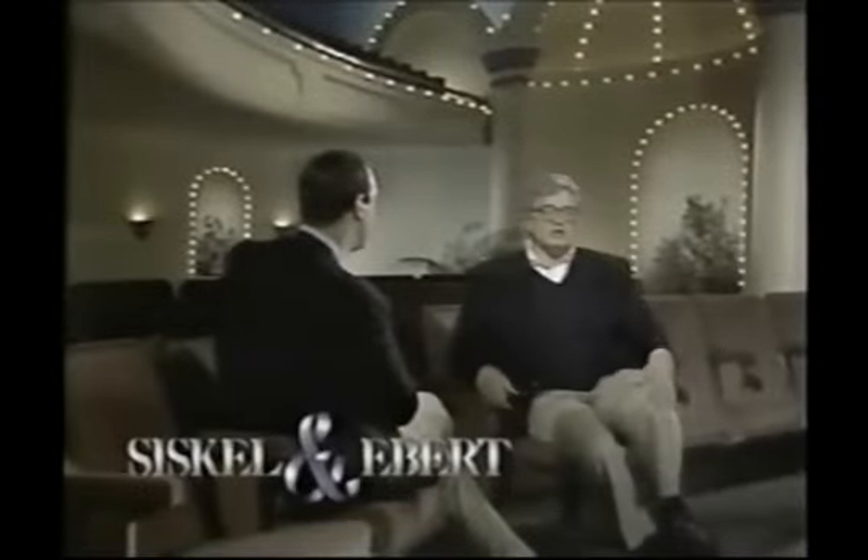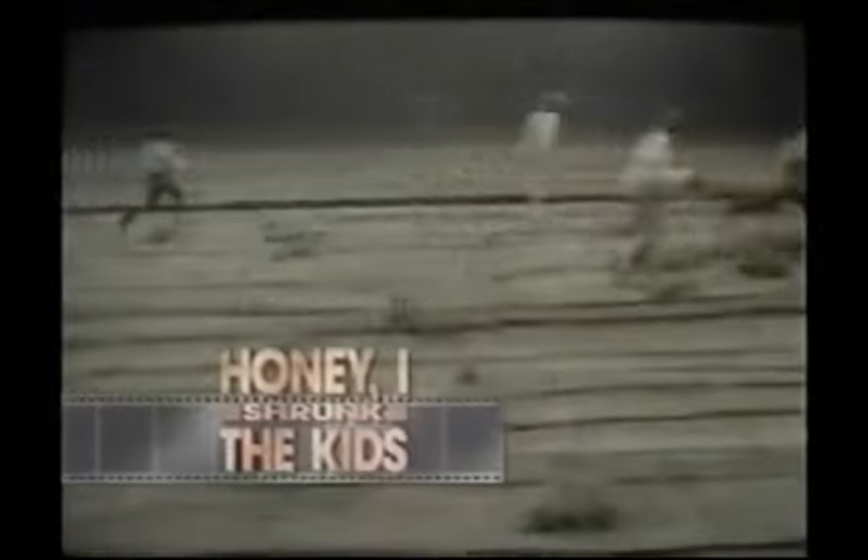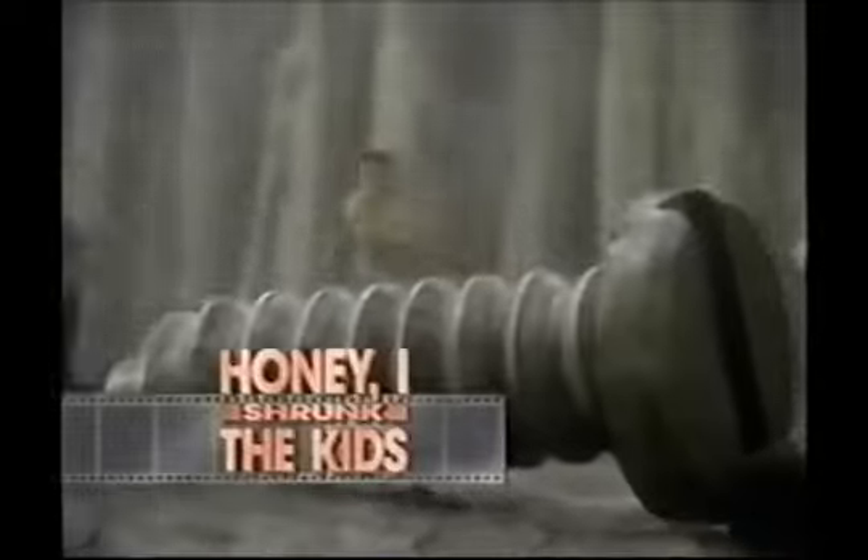The next movie is named Honey, I Shrunk the Kids, and it tells the story of a suburban scientist, played by Rick Moranis, who invents a new machine that would be able to shrink things down to microscopic size if only he could get it to work. One day, a neighborhood kid hits a baseball through the window, and it bounces off the machine, deflecting the laser beam somehow, and suddenly the invention works all too well, shrinking both of Moranis' kids and two neighbor kids until they're smaller than an ant.